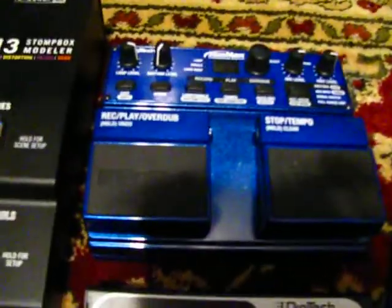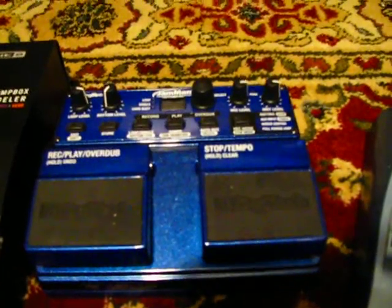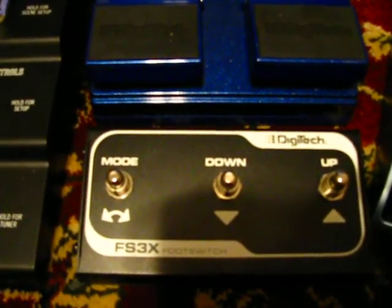Then we have my jam and looping station, which can hold up to six and a half hours of loops. I go kind of crazy with this thing — it's very fun. This is the pedal that goes with it so you can switch between the saved loops.